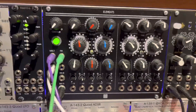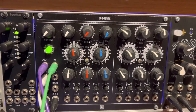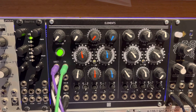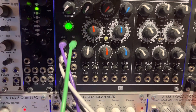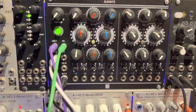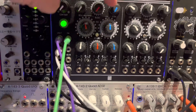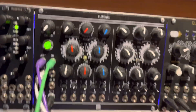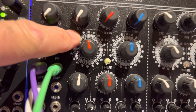I've already done a video on Clouds which you can find on my channel. Elements can be hard to get your head around — I was a bit confused before I watched Div Kid's video, which made the penny drop. Basically, Elements is split into two sections: the excitation side and the resonance side. Think of standing in front of a cave and shouting — this is the shouting part, and that's the echo part. The excitation side is split into three areas: bowing, blowing, and striking.